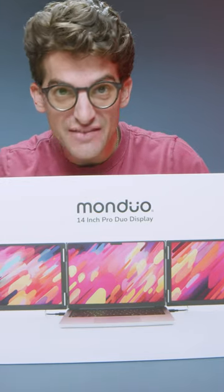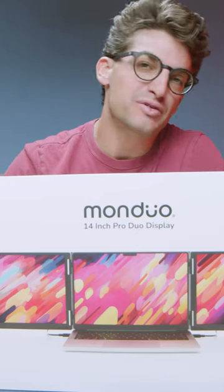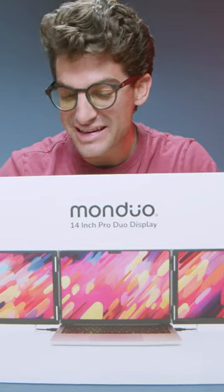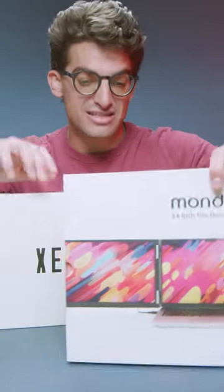The Monduo packaging is very clean, very simple — love the aesthetic. It just has a very, almost Apple-esque design element to it. So they've done a very good job with their design.